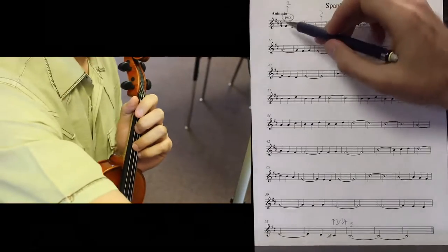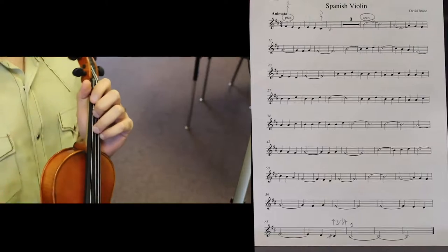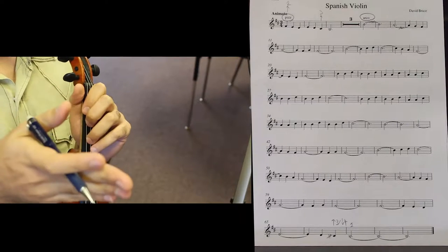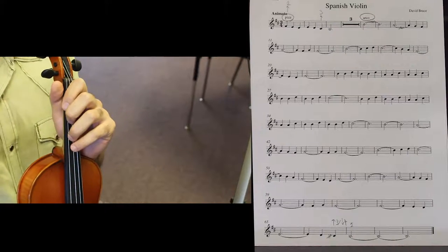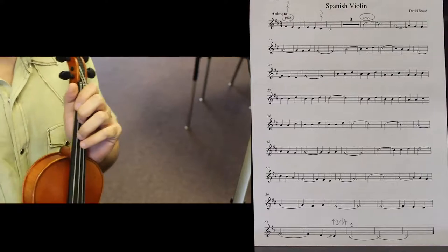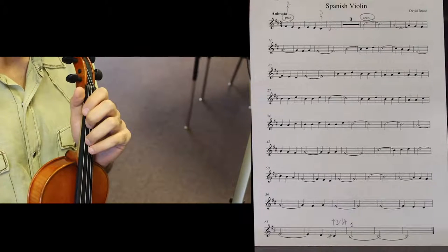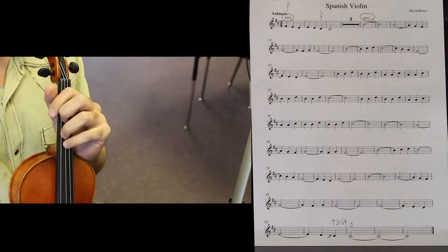Look at your key signature: two sharps, F and C. Key signatures stay in effect until the end of the piece unless you see an accidental during the piece or the key signature actually changes — which we don't have in any of our pieces for this concert. But sometimes you may see some accidentals, which are going to be natural signs.